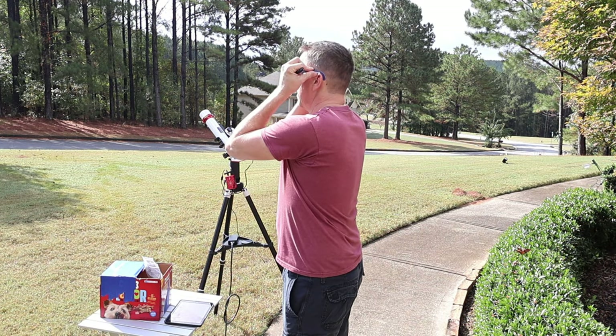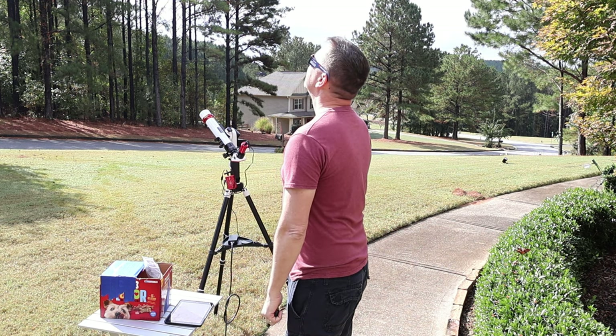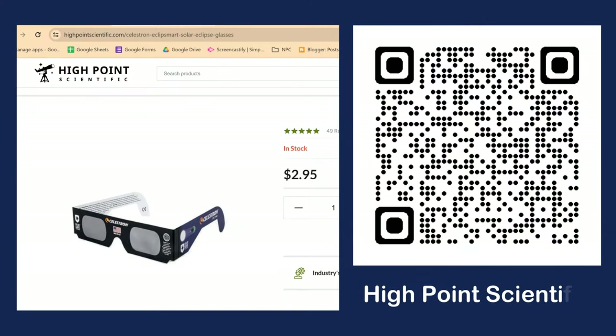Be sure to pick up solar eclipse glasses with the ISO 12312-2 certification. I purchased solar eclipse glasses in 2017 from the largest online retailer, and it turned out that those glasses failed those ISO certification standards. Be sure to use my High Point Scientific link in the description below to pick up some eclipse glasses before it is too late.